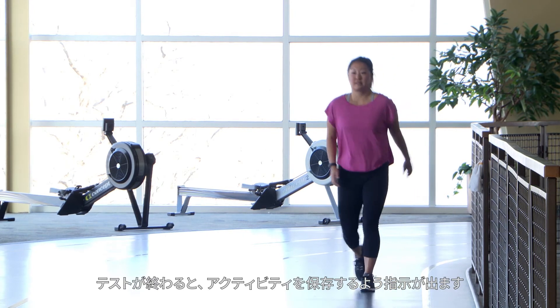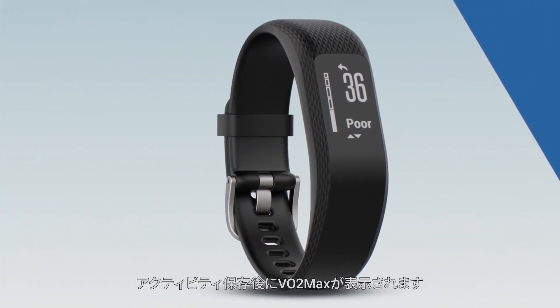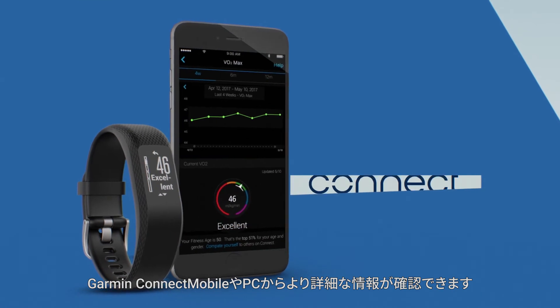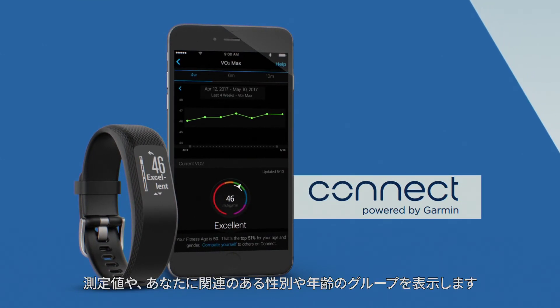When the test finishes, you'll be prompted to save the activity. Then your VO2 max will be displayed. The higher the number, the better. View your score on Garmin Connect Mobile or Desktop for a little more information — it will show your measurement and where you are relative to others in your gender and age group.